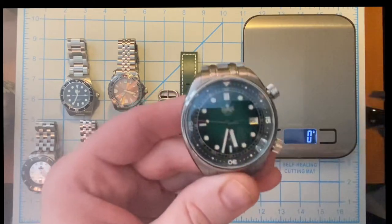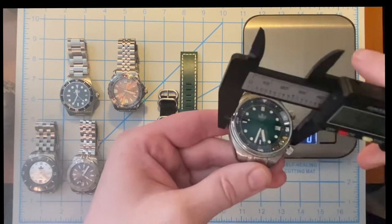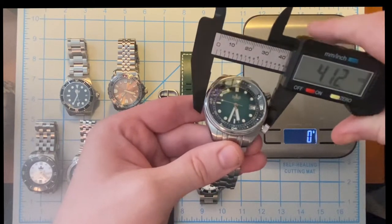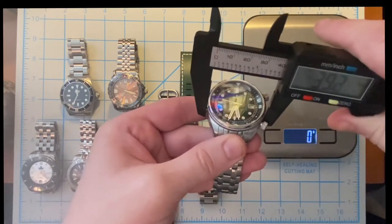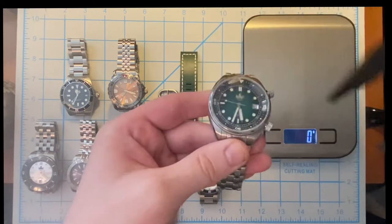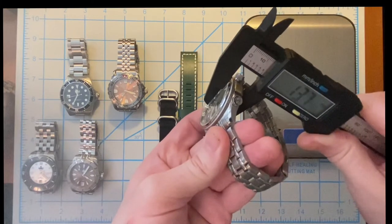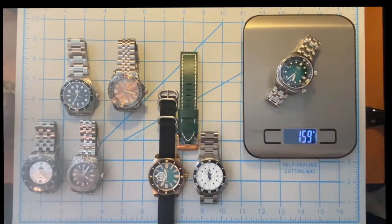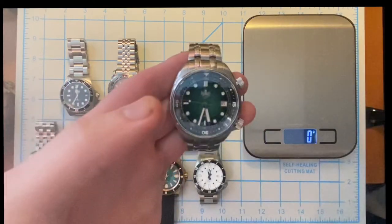Looking at the measurements on this watch, you're looking at a 41 millimeter watch — basically depending on where you hit the angle it's right at 41 — with a 13.7 millimeter thickness, coming in at 159 grams. That is the Eagle Ray compressor dive watch.